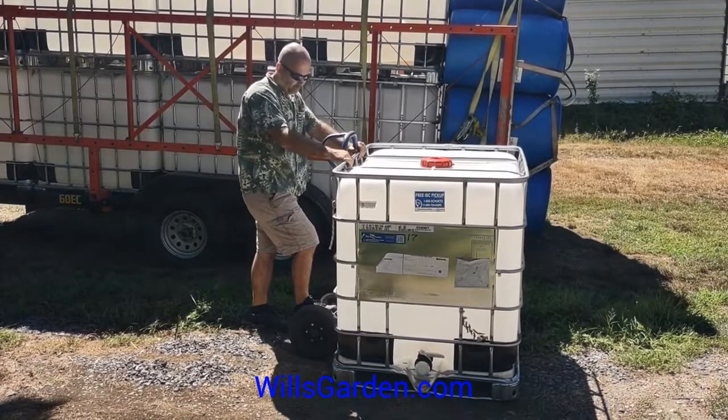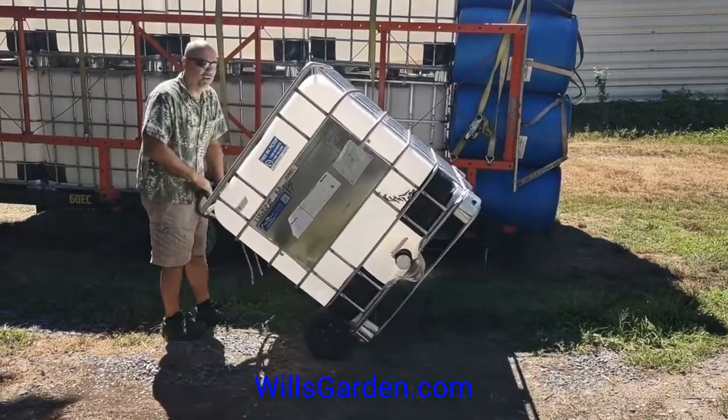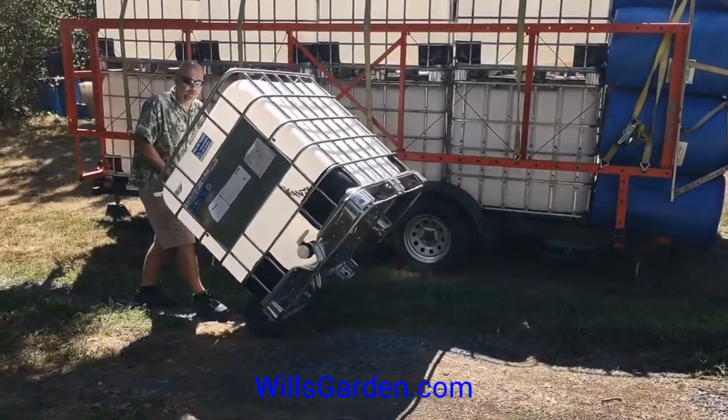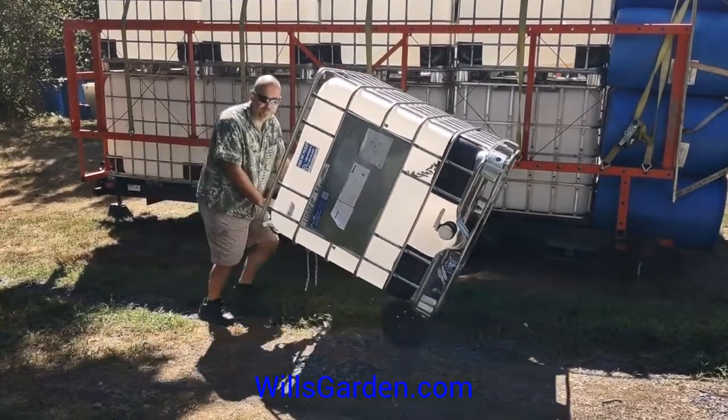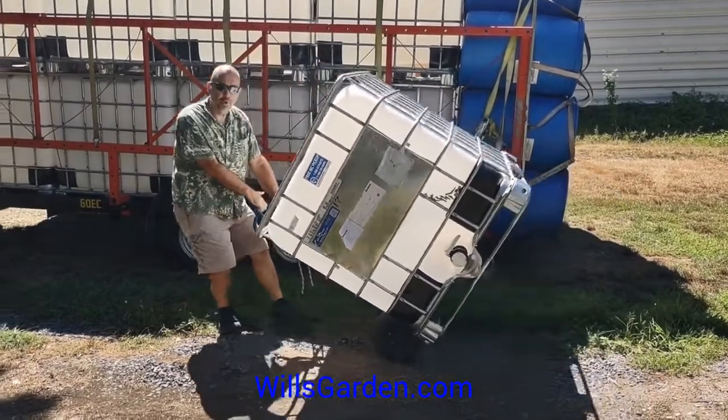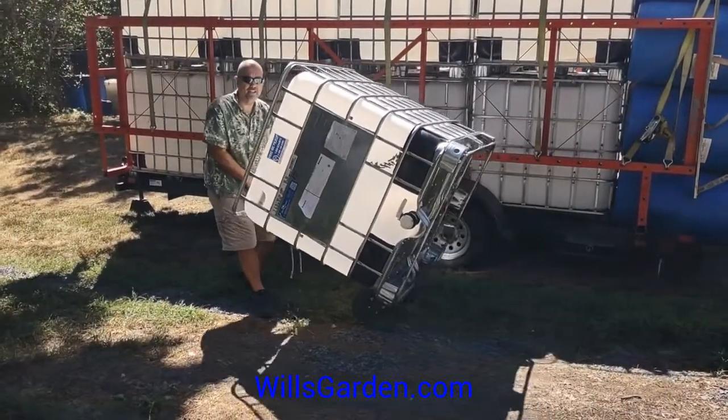With the two-wheeler, you can just pivot it back. Pulling is much easier than pushing. Pushing, especially over rough surfaces, you're going to have a hard time — it gets a little unruly once you bounce around. I find pulling it really makes it a lot easier.